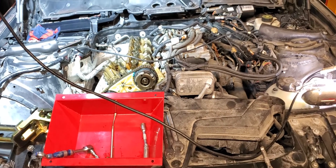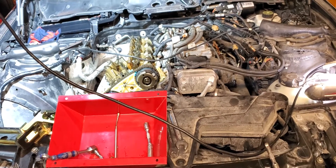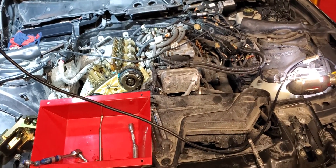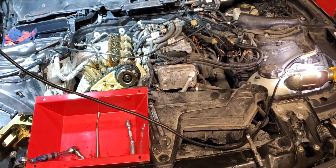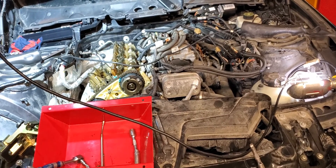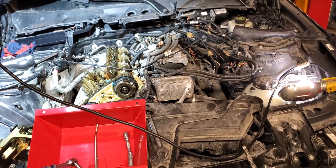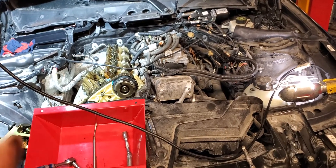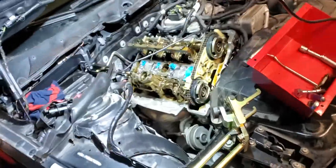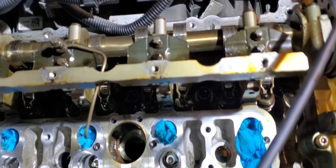I read the codes and did a computer update. I also read online that it requires an ECU update, but nothing helped. So I figured out this car has the same problem as the other X5 had. Another issue: if oil is not coming to this area properly, that can also cause the problem.